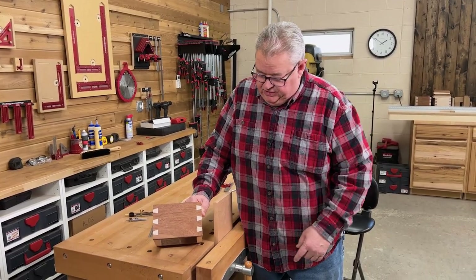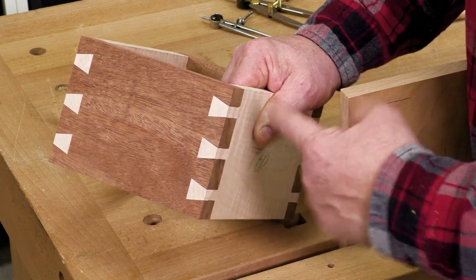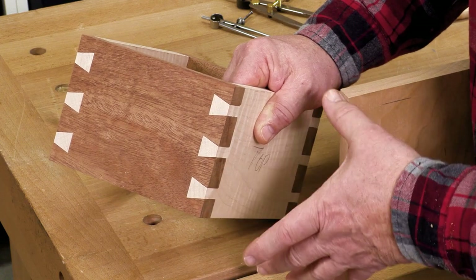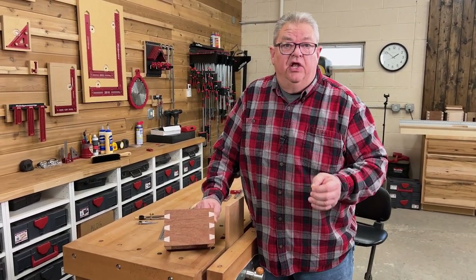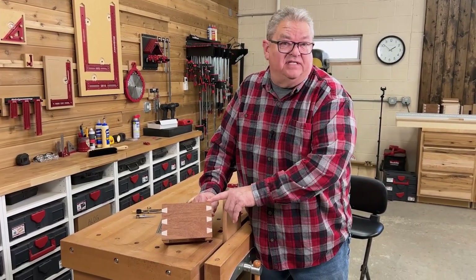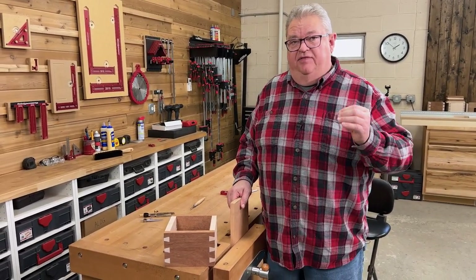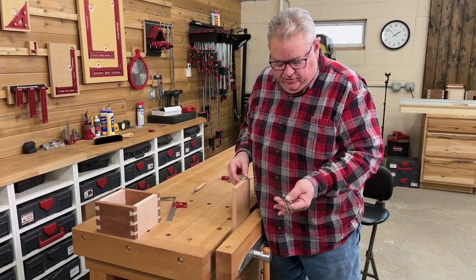Let's talk about a couple of definitions. This is a tail and this is a pin. The tail actually looks like a swallow's tail or a dove's tail, and the pin fits in between. If that is a full tail, this is a half tail. On these machine cut dovetails we're starting with a half tail. Traditionally in a hand cut dovetail you start with a half pin. When I say a half pin, it's not half the size — we're talking about the shape, which is half of the shape of a full pin. We actually want that to be a little bit more than the width of a normal pin.